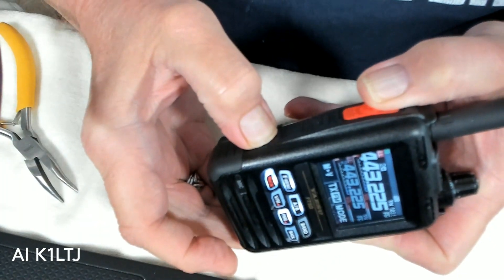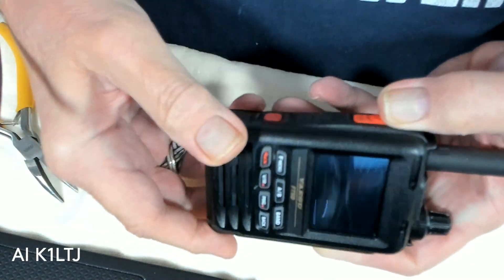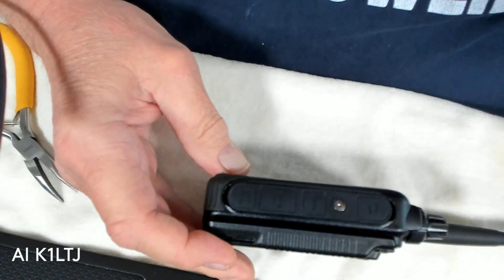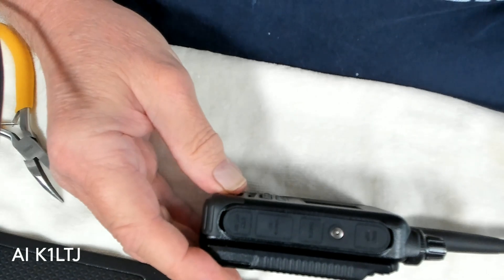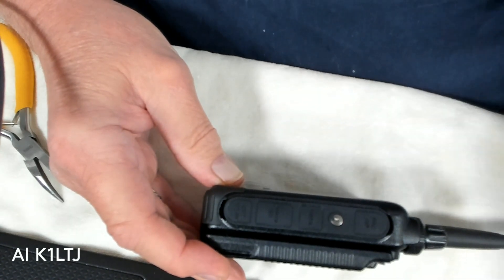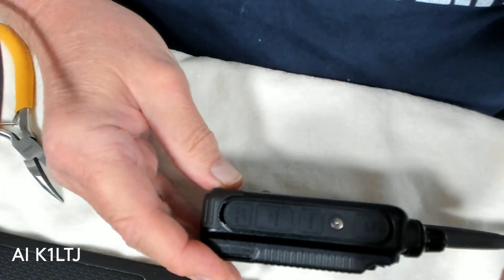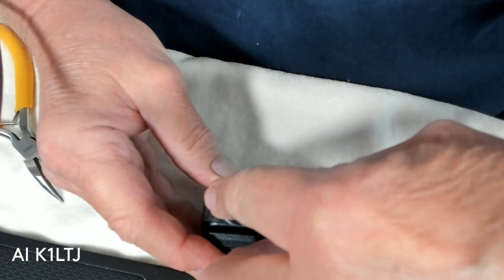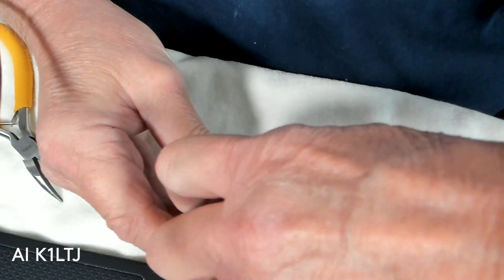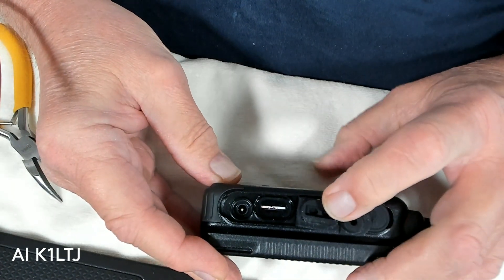Now we'll turn the HT off and I'll show you what I mean about trying to get the card out. The problem is sometimes when you put it in, you'll get a message that says card not there, no card inserted or something like that. The next time you might put it in and if you hold pressure on it, it will work, but the minute you take your finger off, it won't.